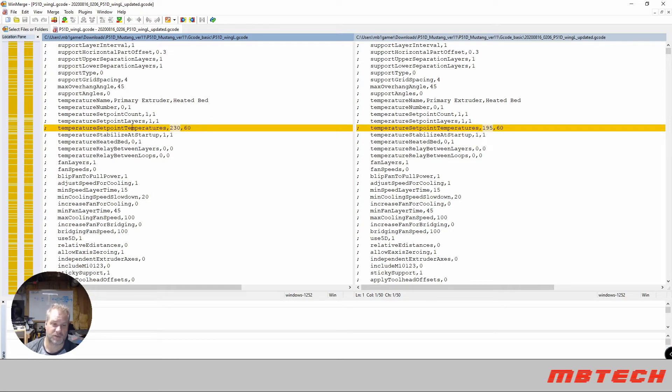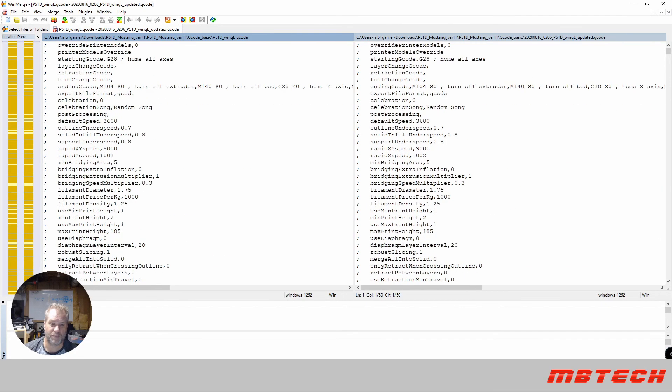Within Notepad++ I did a search for the temperature setting. As you can see on the left, the original code had it set to 230°C — and that's why I was getting all the stringing. I changed the temperature to 195°C. The bed temperature is 60°C, and the hot end is 195°C. I made that change throughout the file.